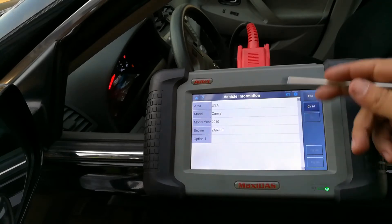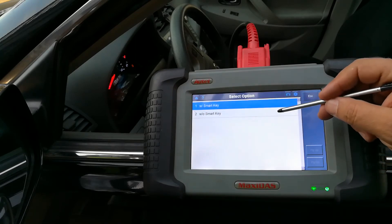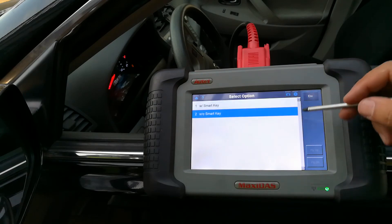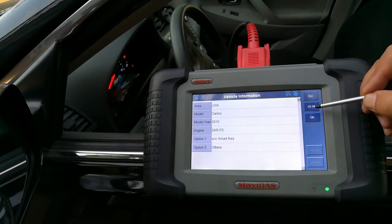It fills out the information about the vehicle and automatically knows the engine. I don't have a smart key on this car — it just has a regular old-style key that goes into the ignition. As far as options, I'm just going to go ahead and choose 'Other' and hit OK.